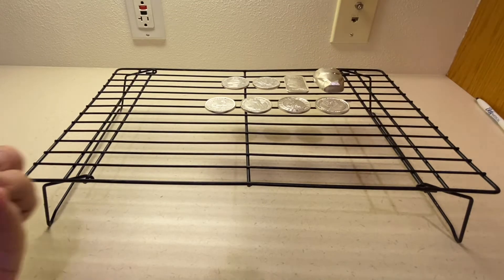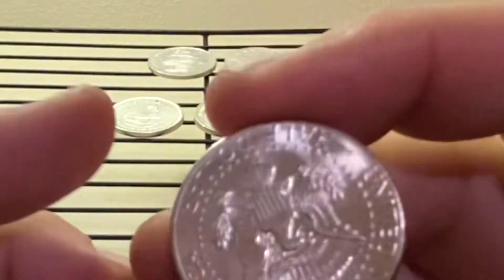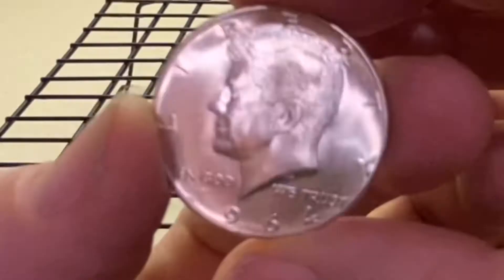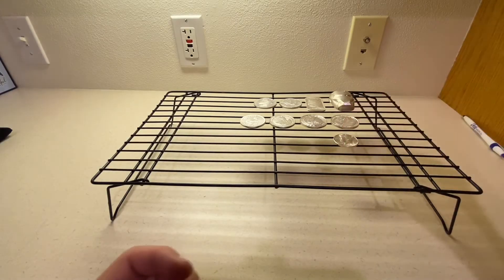This is where some jimmies might get rustled — right here. I've got this beautiful 1964 Kennedy half dollar and we're toning it, even though this is almost brilliant uncirculated. I don't know, what would you grade that? It's pretty, you can tell it ain't been cleaned. So we're toning him.